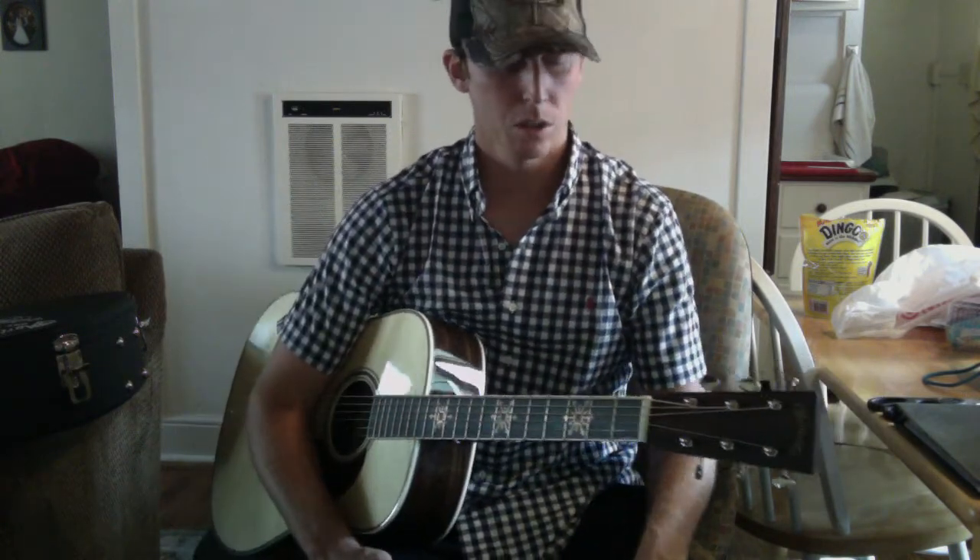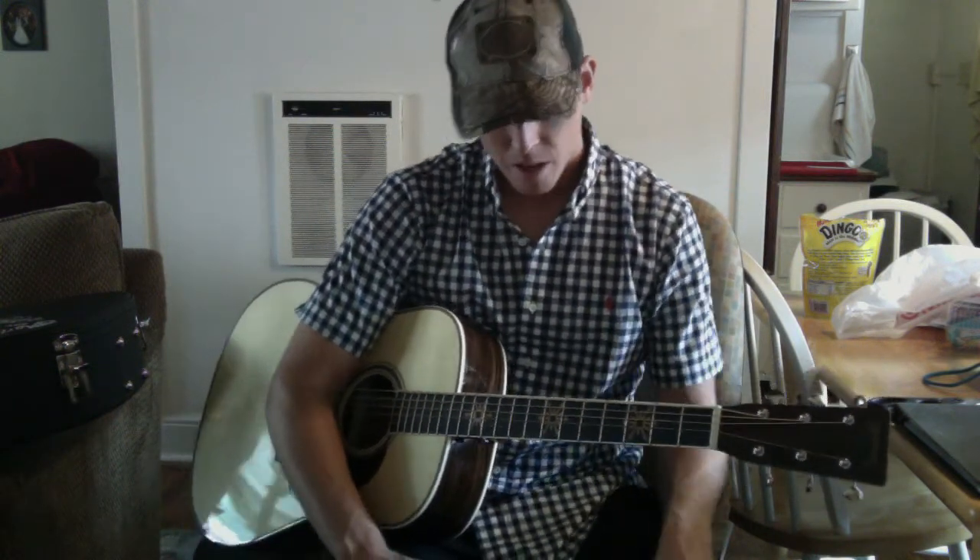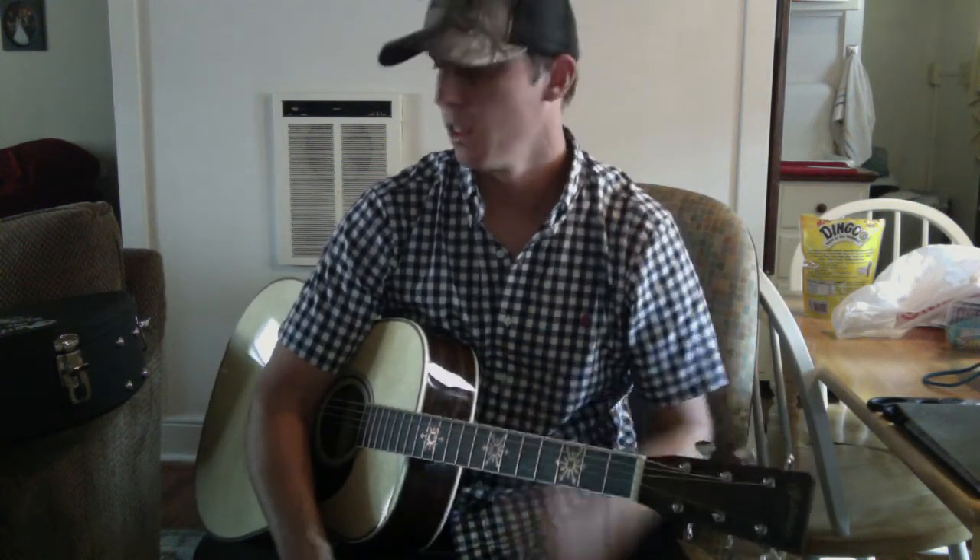Down to the guitar - I'll give you a little comparison. I usually change my strings every month and a half, two months. I use Martin Lifespan SP medium-gauge strings on both of my guitars, so they have the same strings. These are just over a month old, and the ones on the HD35 are about a week old, so they're a little fresher in sound when I start doing the sound comparison.